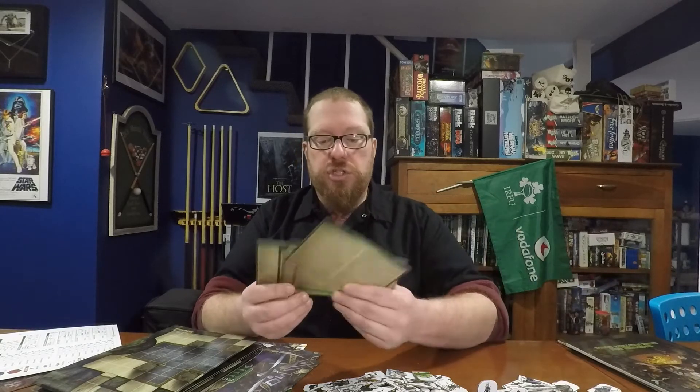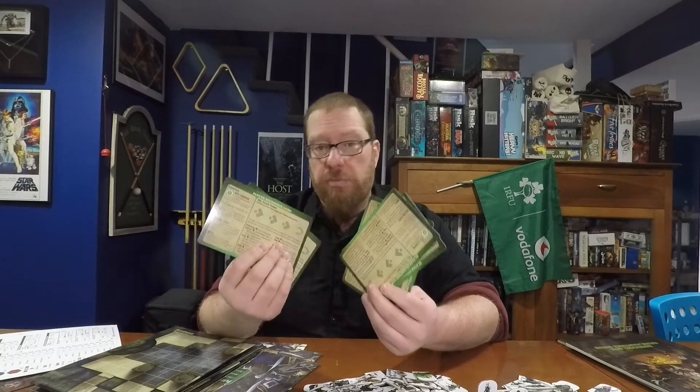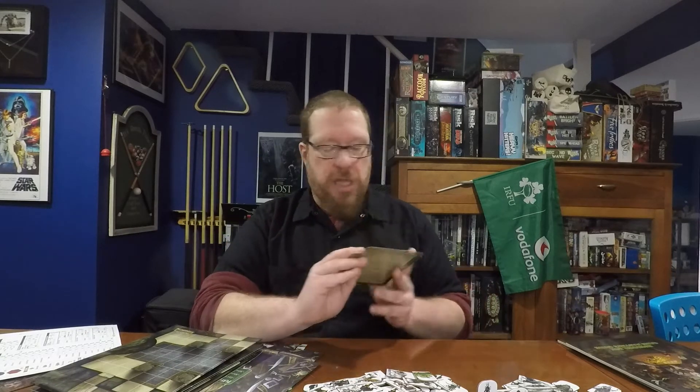Next, we have the cheat sheets — or as they call them, player reference cards. These reference conditions and also things you can do with your actions. These are awesome, and I'm going to immediately start using them with my actual Pathfinder game. I'm going to give these out to my players in the next session. I really like that they included these.